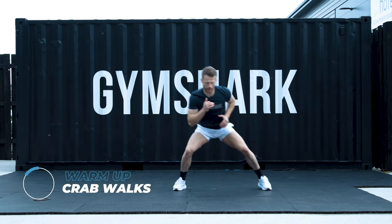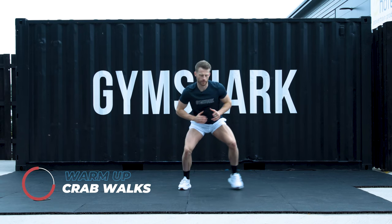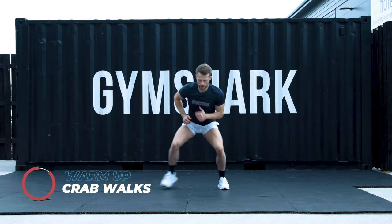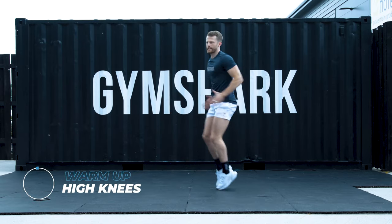Crab walk. 2 to the left, staying nice and low. 2 to the right. Stay in that squat position. 2 more rounds. 1, 2, nice and easy.